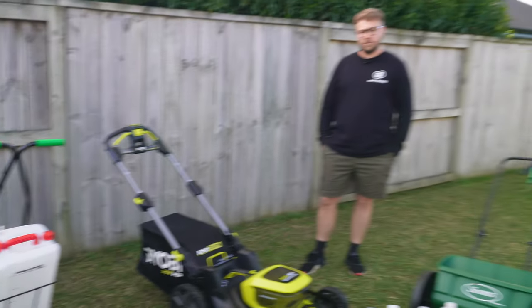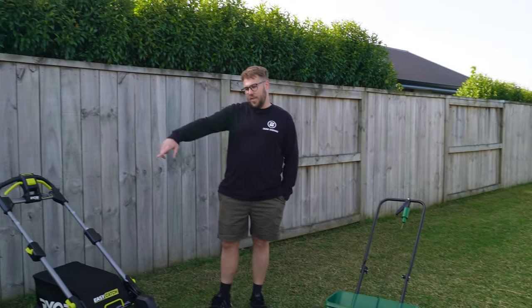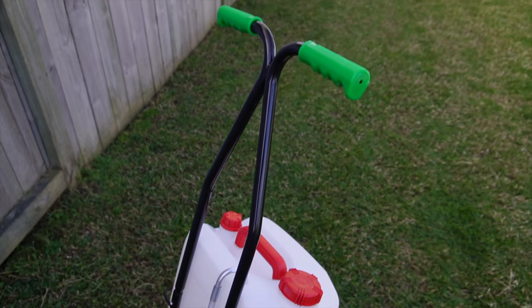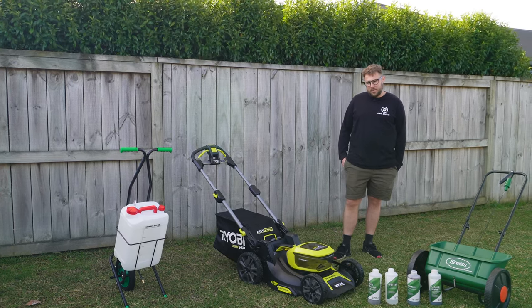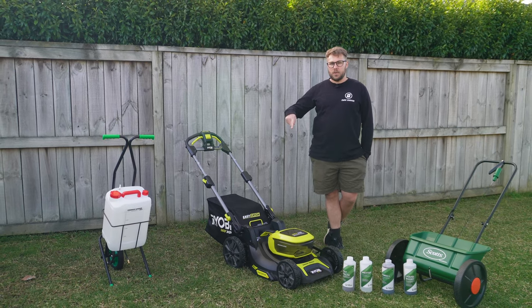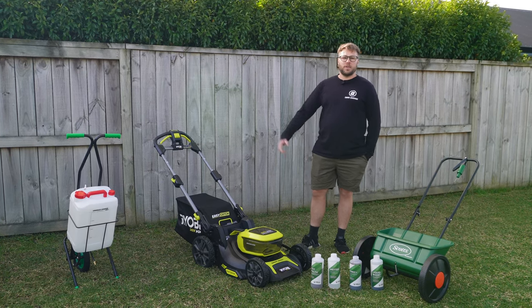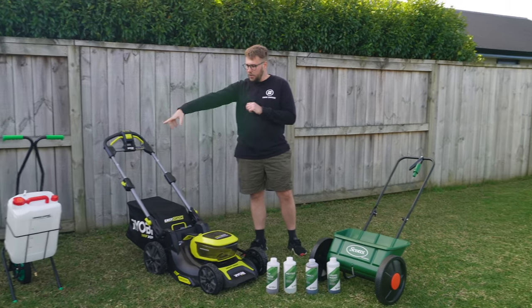I've got the 20-litre Lawn Boy sprayer — I used the 10-litre and decided it was easier to get the 20-litre since I have 280 square meters of lawn and need roughly 15 litres per application, meaning I'd have to refill the 10-litre twice. The 20-litre is a bit heavier to push around, so there are trade-offs. For these liquid fertilizers the Lawn Boy is really easy to use — no manual pumping needed.